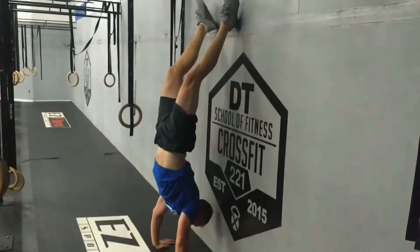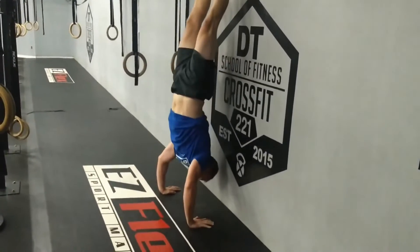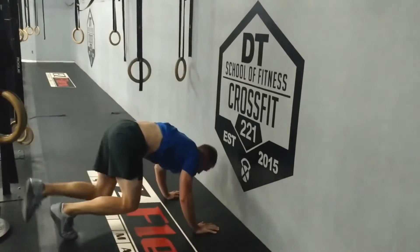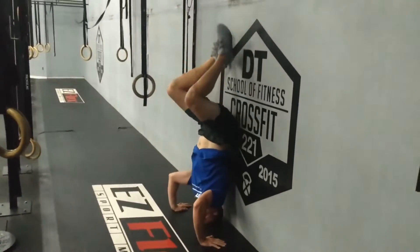Things you don't want to do: being overly arched brings your feet down and makes the movement entirely harder. Not going all the way up and being only partially locked out at the elbows is a no rep. Another way to get a no rep is kicking up and then falling off the wall as you go to kip up.